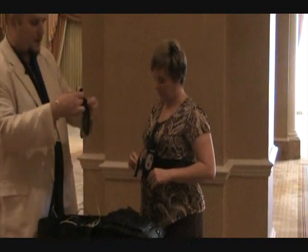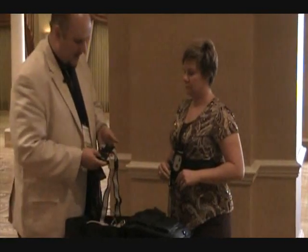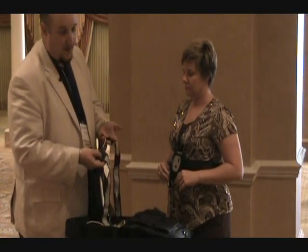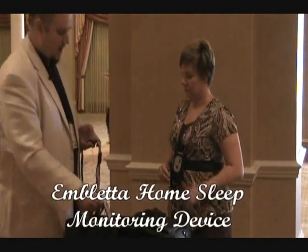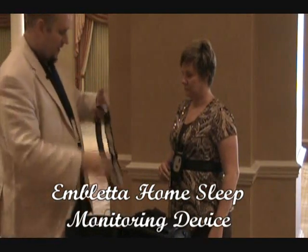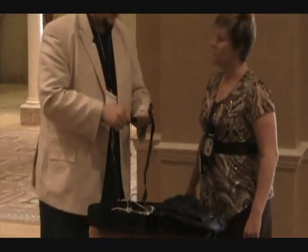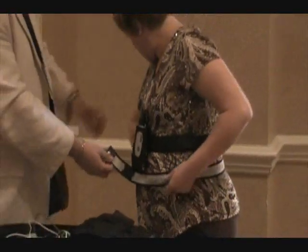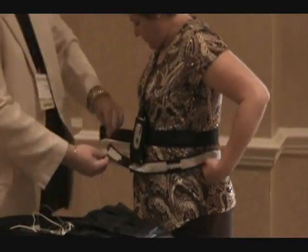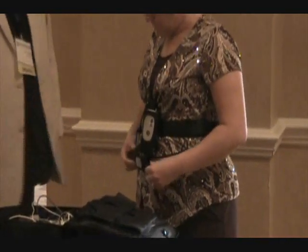We've got to hook up our two respiratory effort belts. You can see they're labeled — one is blue and one is yellow — labeled abdomen and thorax. One is going to go on your stomach around your belly button level and the other one goes under your armpits across your chest. Let's put the abdominal belt on first. With these clips, they just snap — you break them away and they snap together. Snap this one in place, pass it around, gray side facing out, then snap it on.